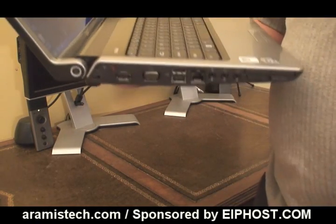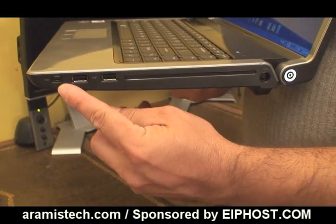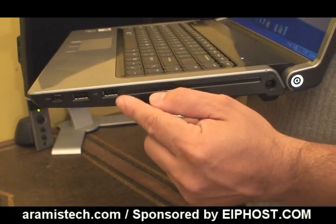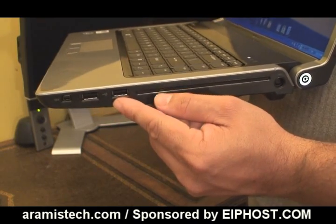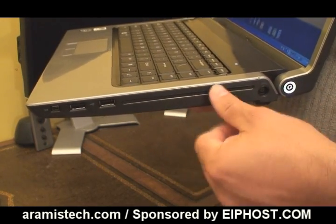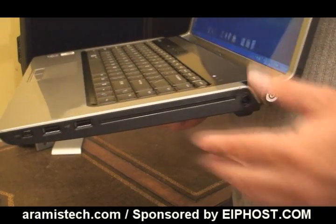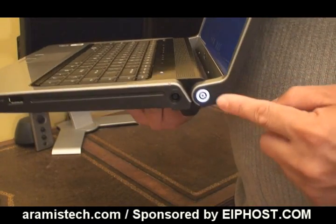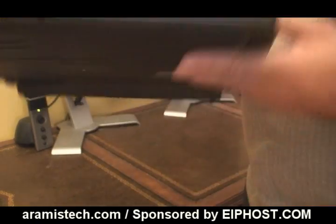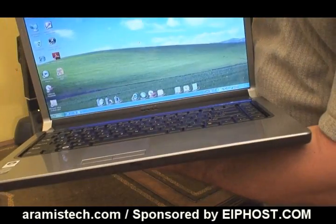On the other side, we have a FireWire port, two USB 2.0 ports — giving you a total of four USB ports overall — and your CD-ROM, which is a slot-loading drive with no tray. You just push the CD in and it pops right out. You also have the power button here in the corner. When you close the lid, there's no latch — it just pops open directly.